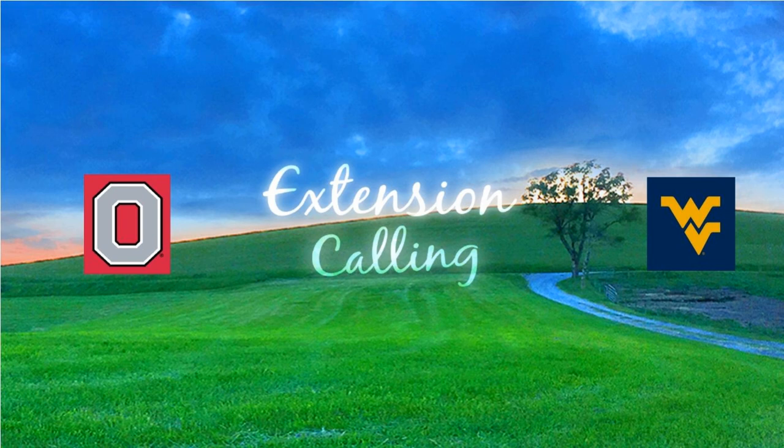Greetings Ohio Valley, this is Dan Lima with OSU Extension from Belmont County, and this is Karen Cox from WVU Extension in Ohio County. Thanks for tuning in to Extension Calling, your source for research-based information for the farm, garden, and home.